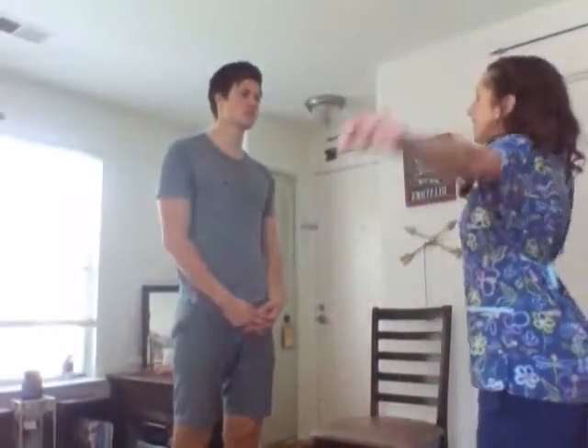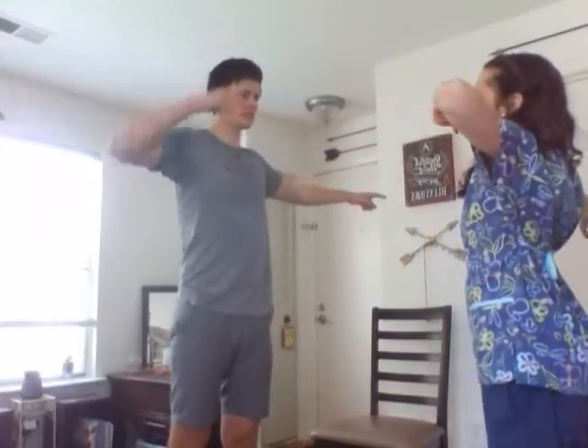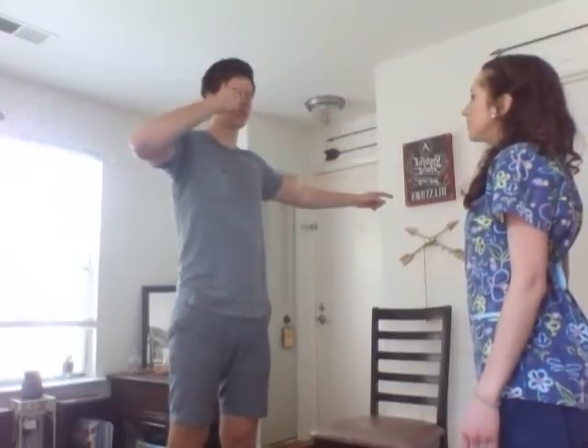Now we're going to do a finger-to-nose test. Take one finger and touch your nose. And now on the other side. And now do the same thing with your eyes closed — finger touch your nose. Perfect.